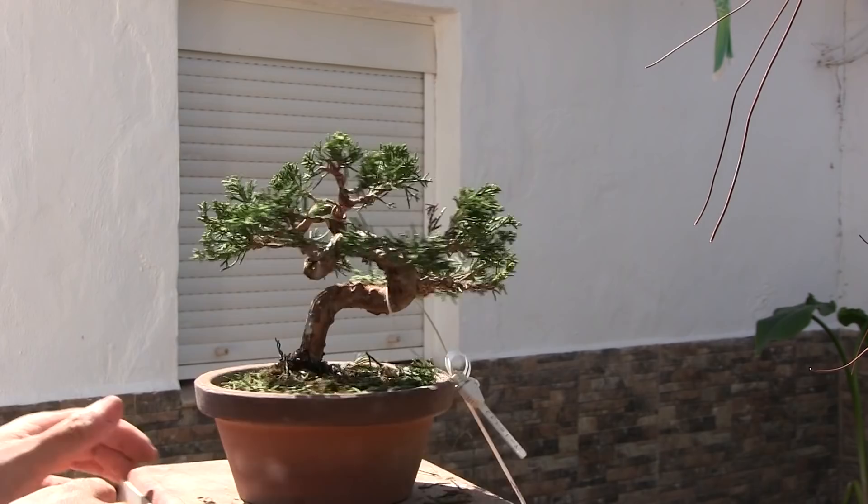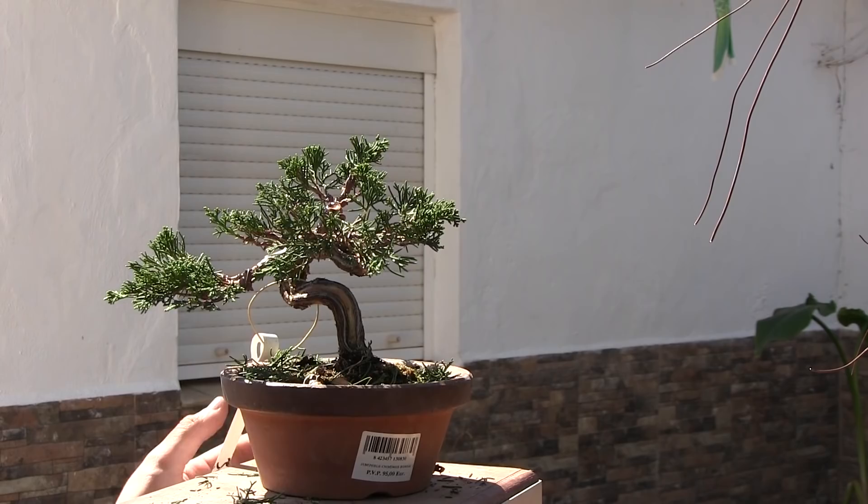¡Muy buenas y bienvenidos a un nuevo vídeo de Kaeru! ¿Cuánto tiempo, verdad? Es que lo de Kaeru me desgasta, me consume muchísimo tiempo.